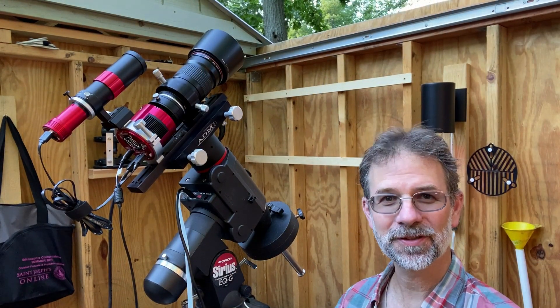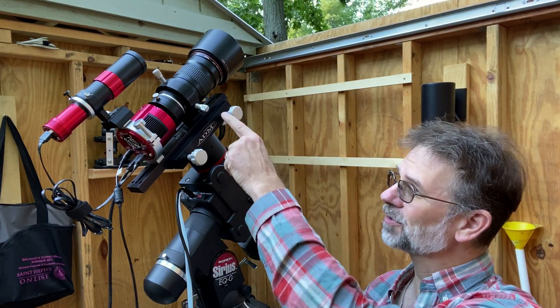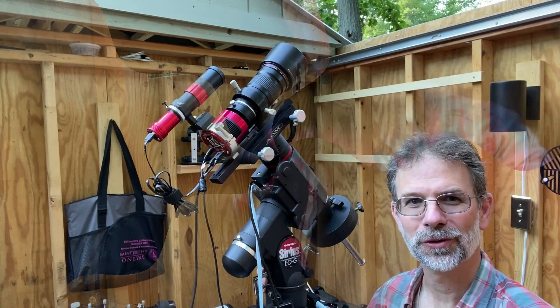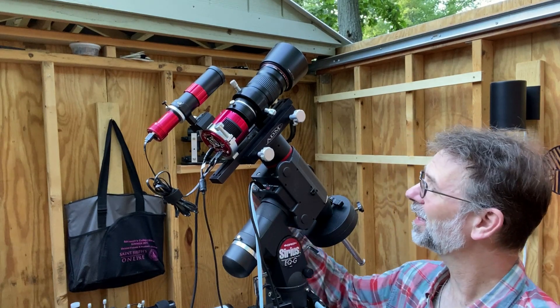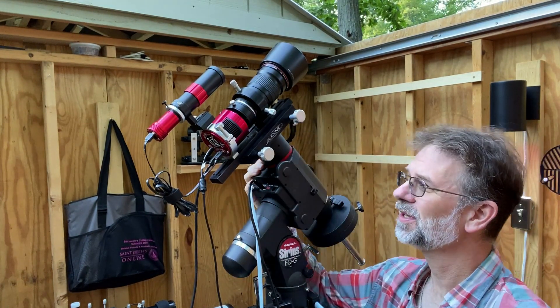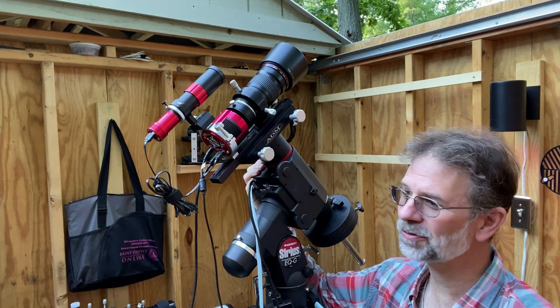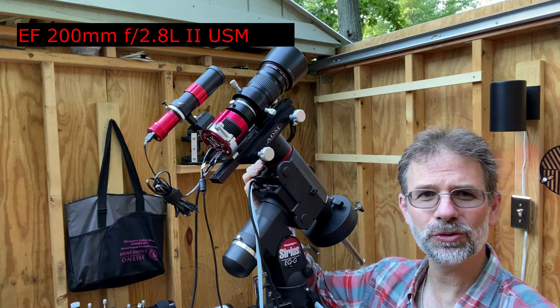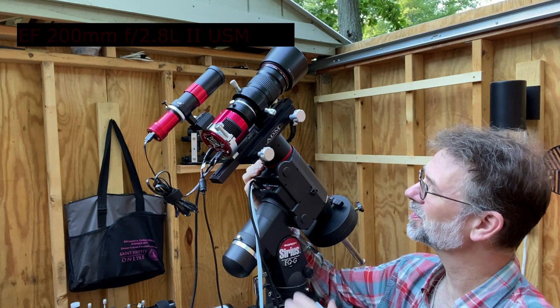Hey everyone, Kurt Zepp here. Today I want to talk about using my camera lens for astrophotography. You can actually do that — use a camera lens for astrophotography — and I love this setup. This is my Canon EF 200mm f/2.8 L USM camera lens.